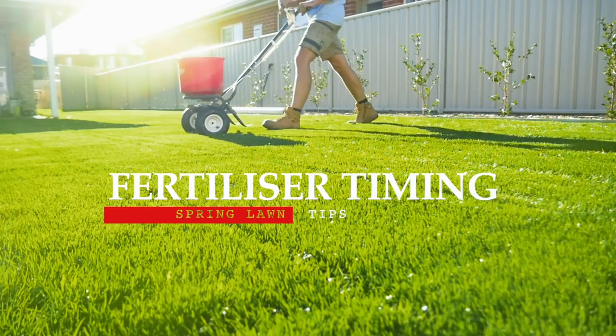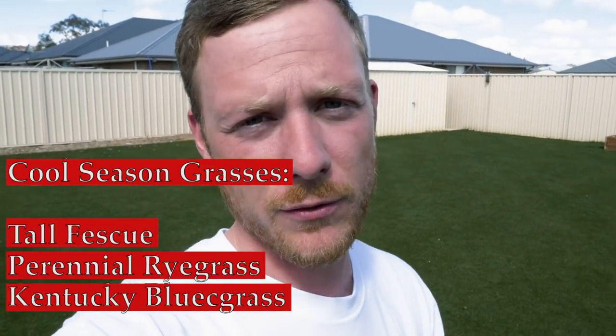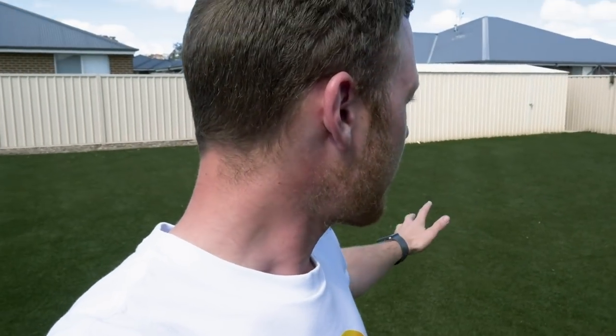Tip number one — a pretty common question I get asked all the time — is when can I fertilize my lawn for the first time coming out of winter? It's going to depend on where you live and your grass type. I've got a cool season grass type in a climate that gets a lot of frosts. Normally warm season grass is pretty dormant, but I can fertilize mine now because it is actually actively growing. If your lawn isn't actively growing and it's still dormant with a brown color like the lawn just over the fence here — let's have a look.